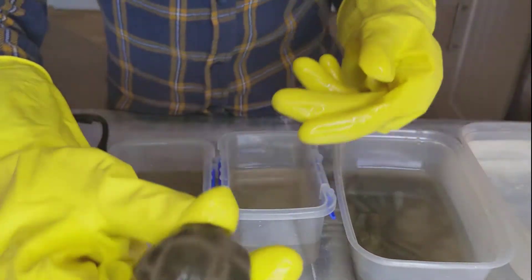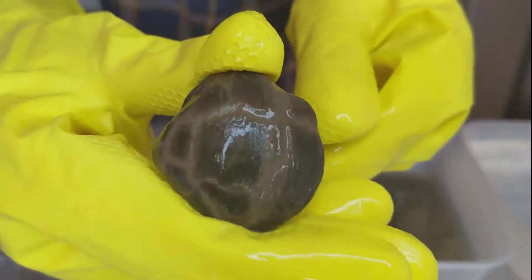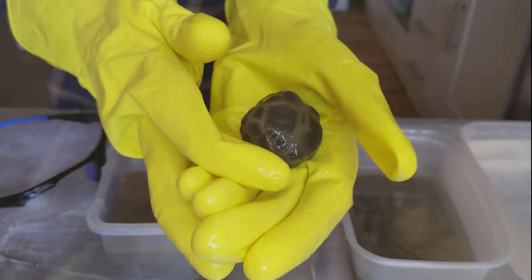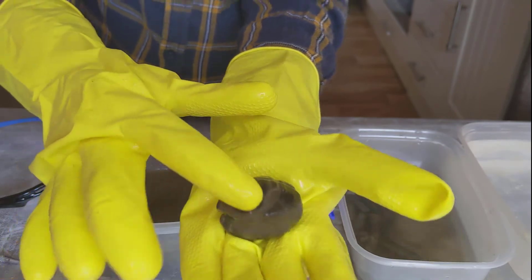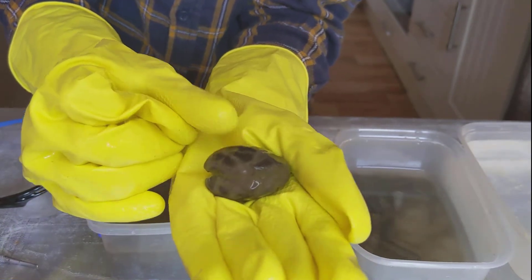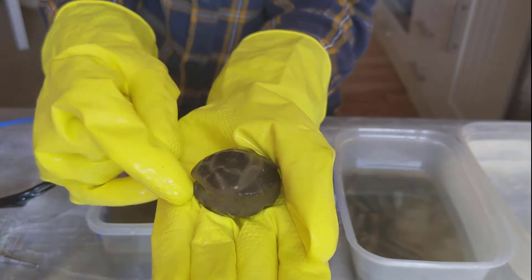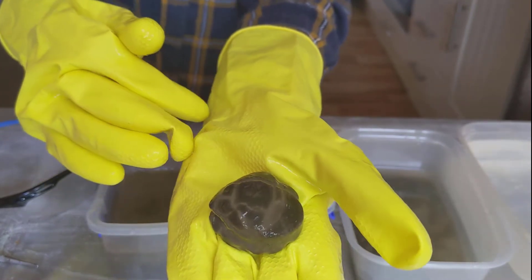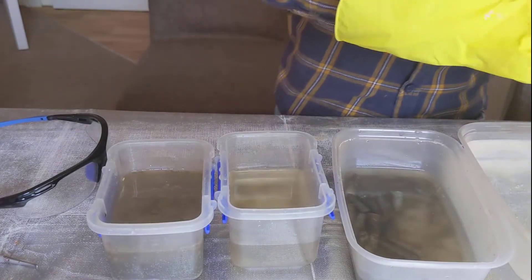And there is the brachiopod. You can really see the detail in it now because the clay that was inside the cracks in it has now gone, so you can really see the detail. That one is good.